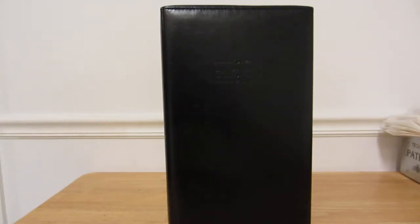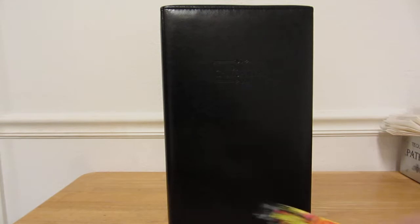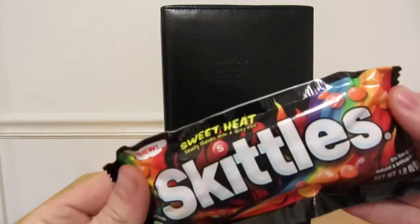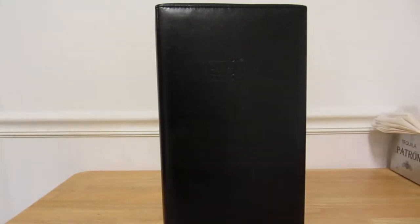Hello everyone, happy Halloween! Trick or treat! So today is Halloween, hopefully everybody has their costume picked out and knows what they're gonna do. They got all their candy ready for the kids — M&Ms, Snickers, Starburst, Sweet Heat, Kit Kats, Nestle Crunch, Butterfingers, Twix — all kinds of good stuff for the little kids.